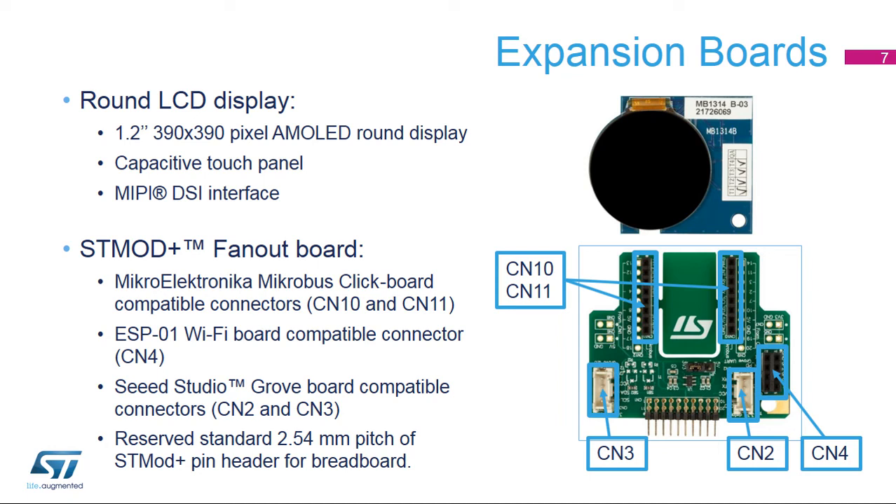The STM32L4R9i Discovery Kit embeds two additional boards. A 1.2-inch 390 by 390 pixel AMOLED round display panel with 16 million color depth, MIPI DSi interface, and capacitive touch panel, enabling demonstration of the board's graphic capabilities and navigation of the demonstration menu. The wide range of connectors is extended with an ST-Mod+ fan-out board, allowing connection to peripherals compatible with MikroElektronika Mikrobus click boards with two 1x8-pin female connectors (CN10 and CN11), ESPON01 with a 2x4-pin female connector (CN4), Seeed Studio Grove with two 2x4-pin male connectors (CN2 and CN3), and a reserved standard 2.54mm pitch ST-Mod+ pin header for breadboard.